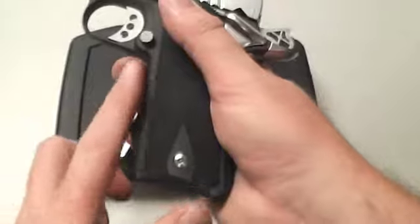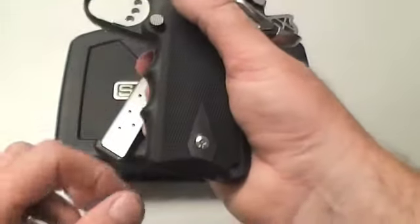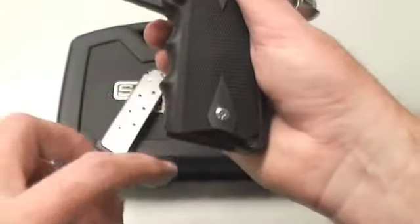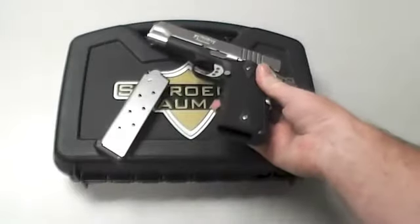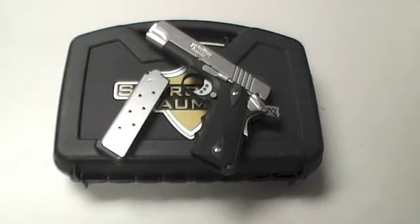You can get it with a flat grip or with finger grooves. They found that the finger grooves really help with recoil and help you be a little more accurate. And this is not a separate grip piece — it's actually part of the aluminum frame itself. You can see it's actually made into it, which is pretty incredible.